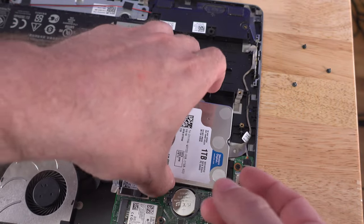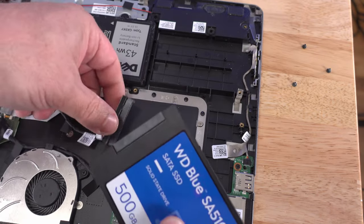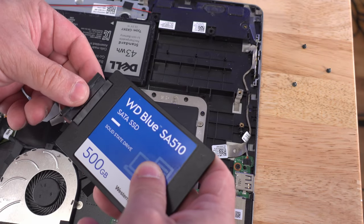When you're upgrading from a mechanical drive over to an SSD, you're getting much more performance, less heat, less power consumption, and less chance for failure. In this video, I'm going to show you not only how to physically change your mechanical hard drive in your laptop to an SSD, but I'm also going to show you how to clone that data.